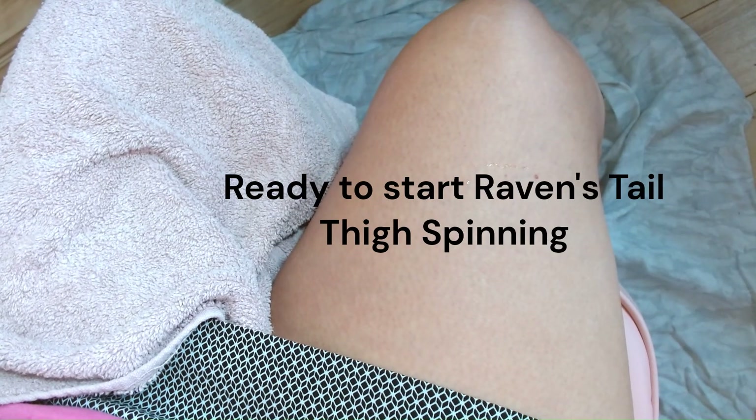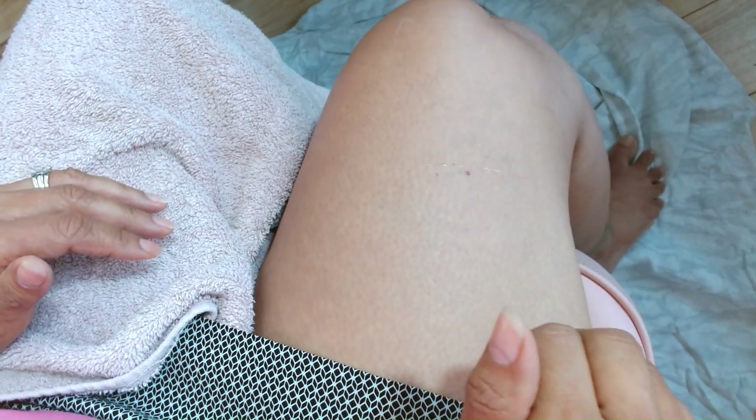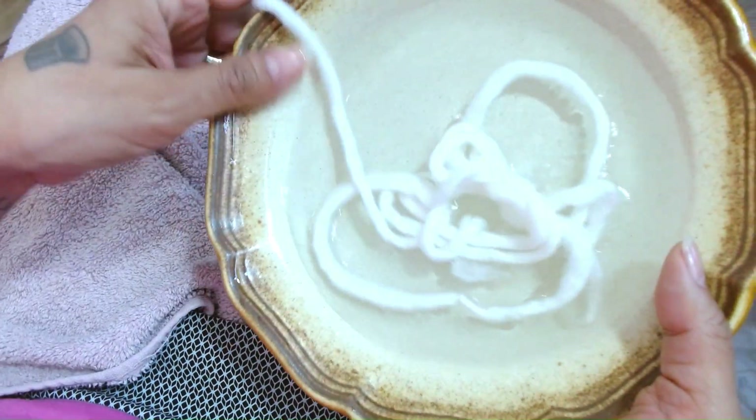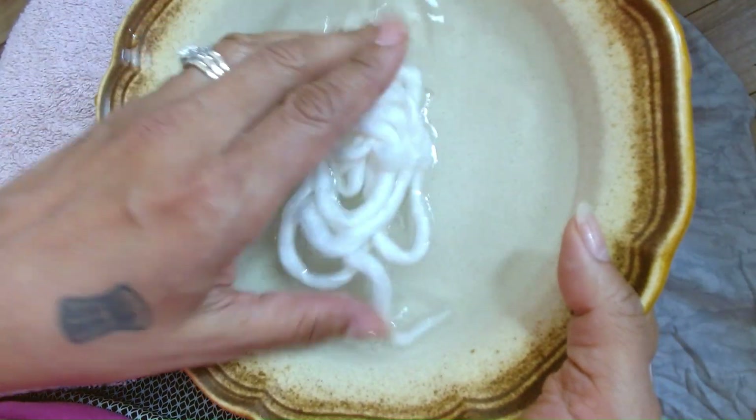Good morning, we are ready to do some thigh spinning. We have a sheet on the floor right here, and that helps with some dander that might be on the floor, or if you have a cat or a dog. I have a hand towel, and I'm sitting on a chair that has back support with my feet on the floor, watching my posture. Next to me I have a bowl of warm water where I get the roving ready for thigh spinning.